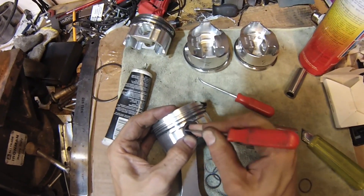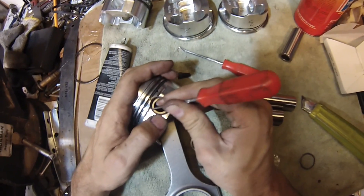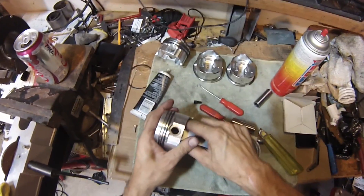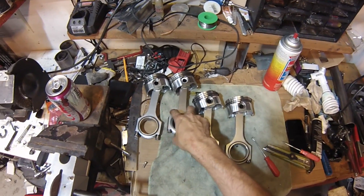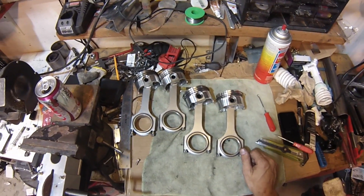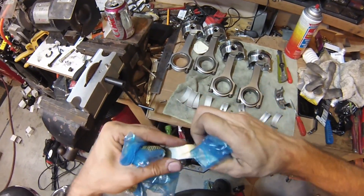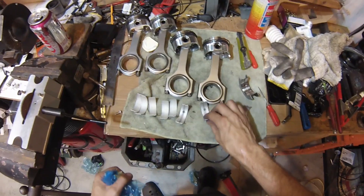Then force it in all the way around. As you force it, it'll start compressing itself into the gap and you work your way around. Once you get it about halfway in, it snaps right in. Alright, I've got all the wrist pins and rings on, and the connecting rods. Now comes the fun part — we're going to put the crankshaft back into the block and then put these pistons into the cylinder. I decided to go ahead and get all new bearings. There were a couple that had some scoring, so we'll just be replacing all of them.